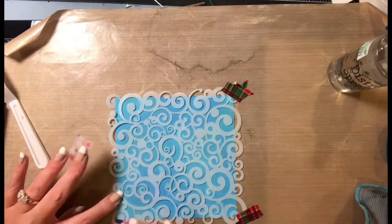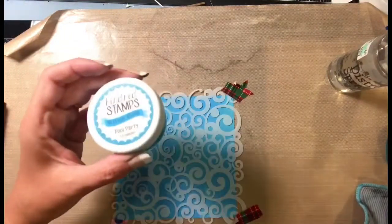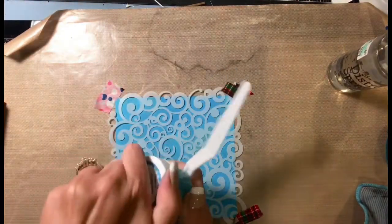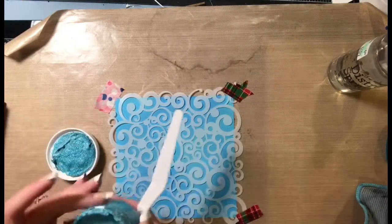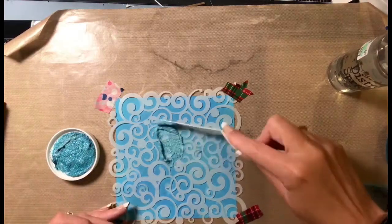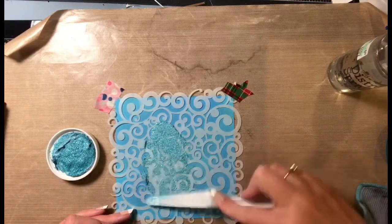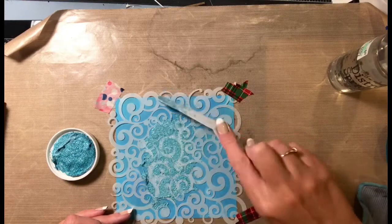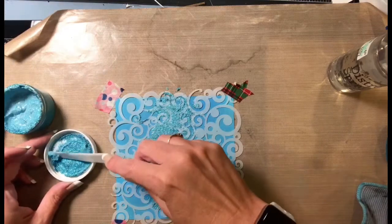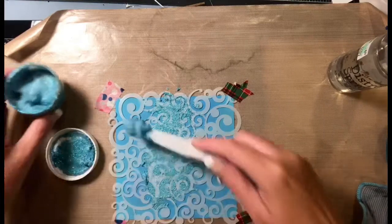Now I'm just taping down the stencil into place, making sure it's taped to the mat and not to the actual paper, because I did cut it to five and a quarter by five and a quarter. If I did this again I probably would have done a five and a half inch square so that I could cut it down and didn't have to worry about going edge to edge. Now I'm taking that glitter gloss in Pool Party from Kindred Stamps and spreading it over the stencil.